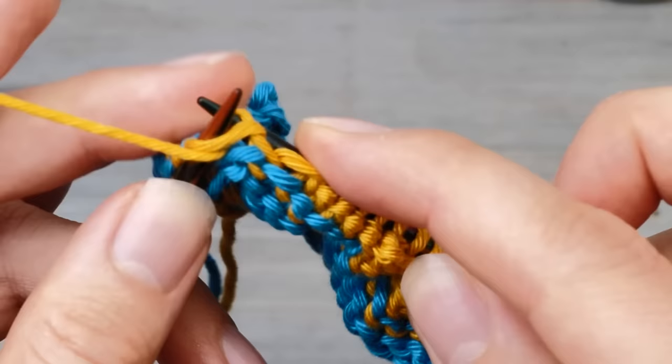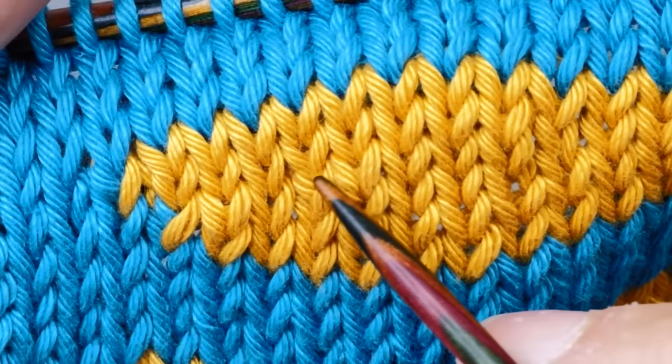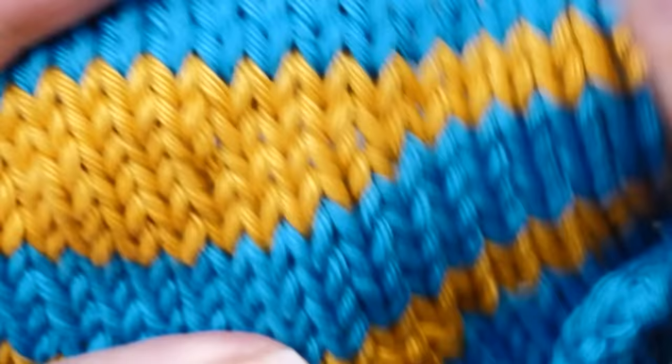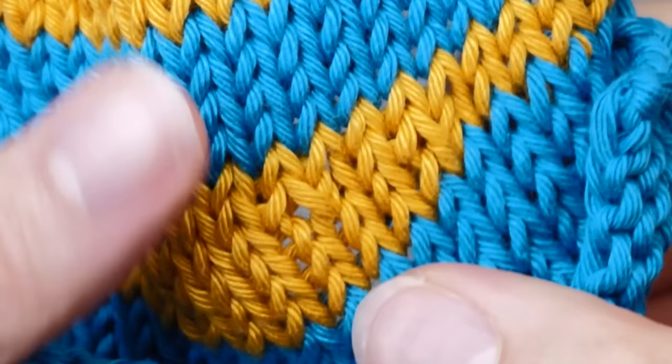Four rows later, let's take a look at our little swatch. Can you spot the double stitches? Here we have a double stitch, here is a double stitch, and here another one. You can see how these legs cross each other — we created twisted stitches. And here on the other side, the double stitches are very difficult to see. These form one continuous line, as opposed to the double stitches where the legs cross.